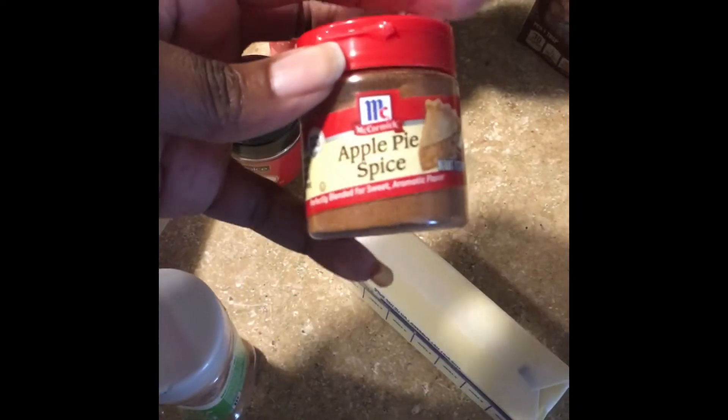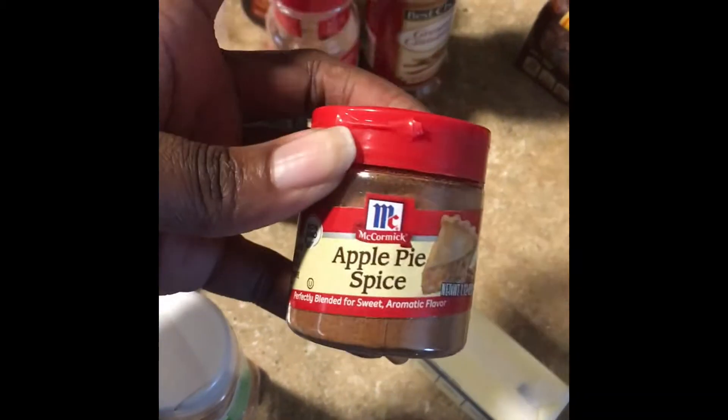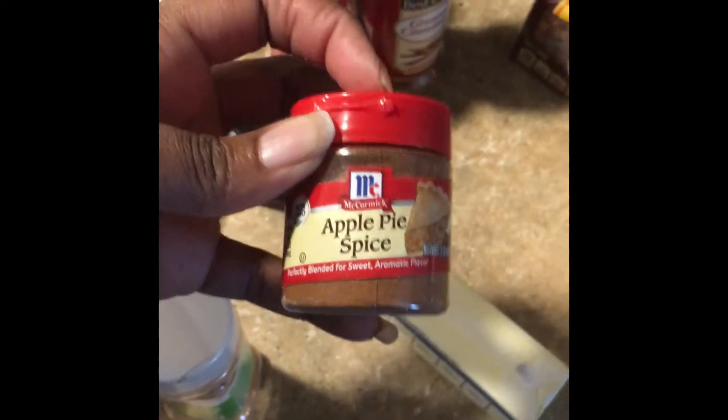And it tastes — oh my god — the bold flavoring, it is beautiful! I also purchased this apple pie spice, in case you wanted to add something different into your batter. And of course butter is what I normally use for my French toast.